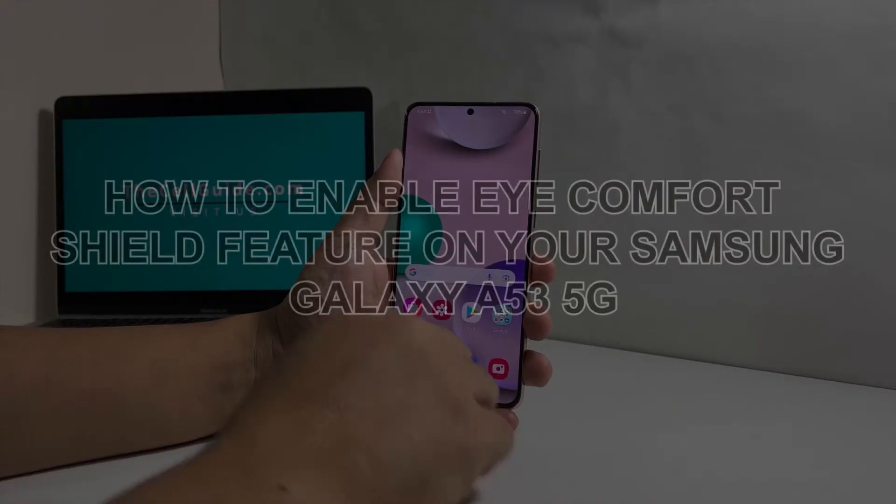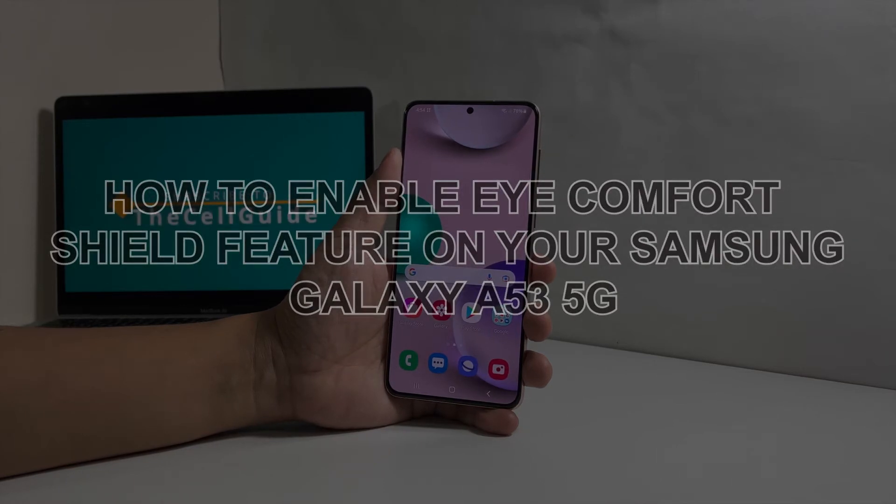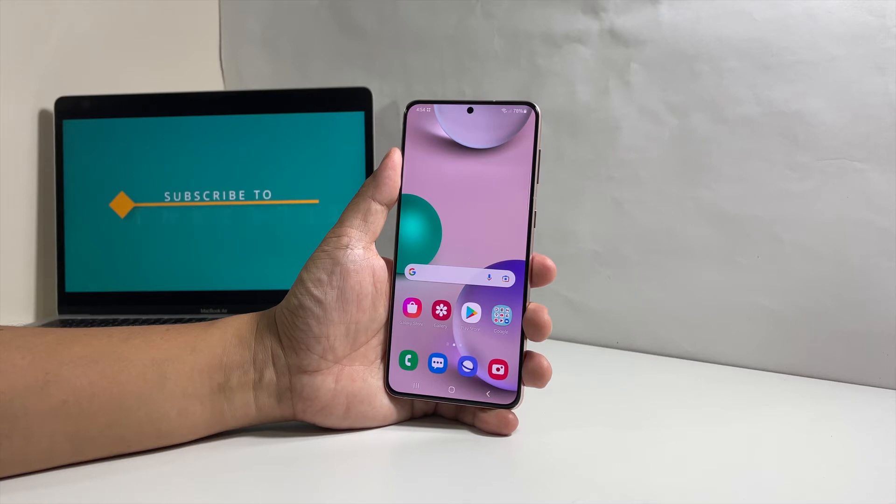In this video, we will show you how to enable the Eye Comfort Shield feature on your Samsung Galaxy A53 5G to reduce eye strain whenever you use your device.